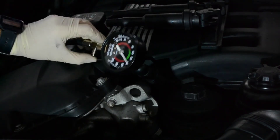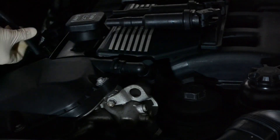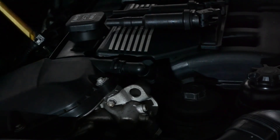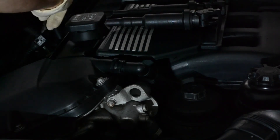And that's it. Release the pressure, loosen the tester, and repeat the same thing for the rest of the cylinders. Don't forget to write down all the compression values for each cylinder so you can conclude whether your engine has a compression problem or not. Thanks for watching.